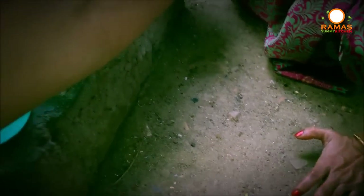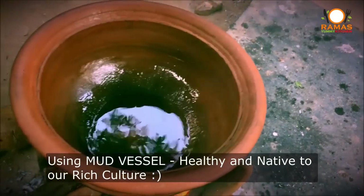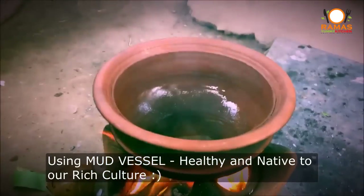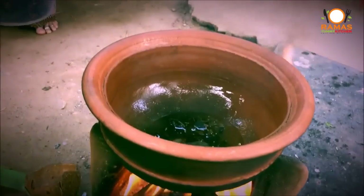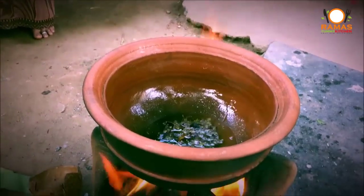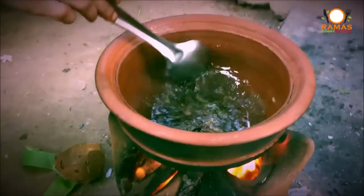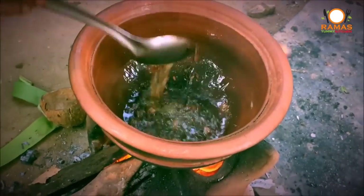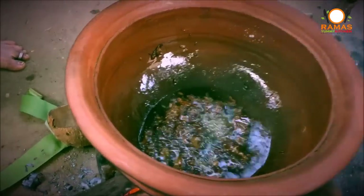We are going to add this meat and it is delicious. We are going to have some good food. With the meat, we are going to have some good food. I'm going to put it in there. Now let's go to the water and put it in. The smell of the water comes through.